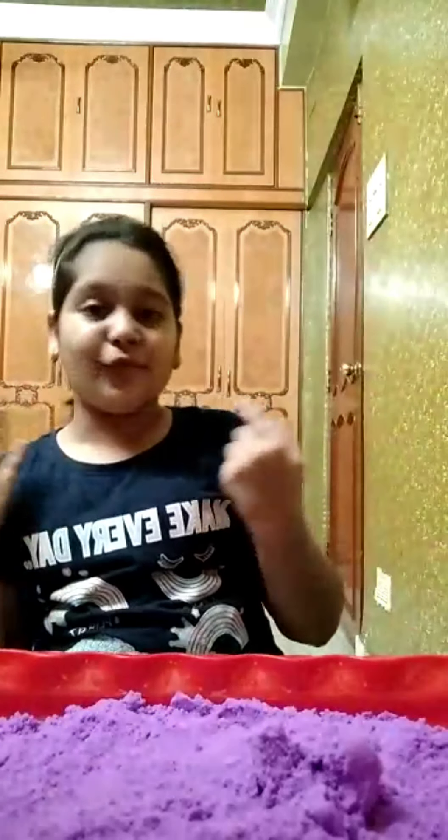Hi guys! Welcome back to my channel. My name is Tanvi and today we are going to play with sand — it is my most favorite to play. Today we have got some shapes and we'll put the sand in them to make shapes and play with it. Let me just show you.